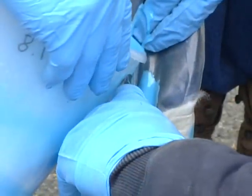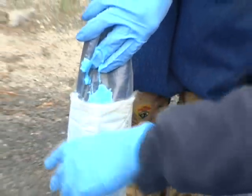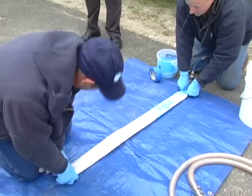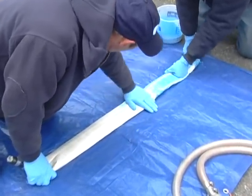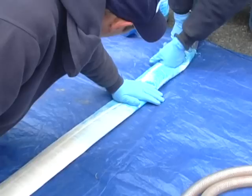What you're seeing here is our technicians mixing and applying the Blue Epoxy for a structural drain lining. Once the epoxy is mixed, it's inserted into a felt liner, and the technicians saturate the felt by hand to ensure even coverage.